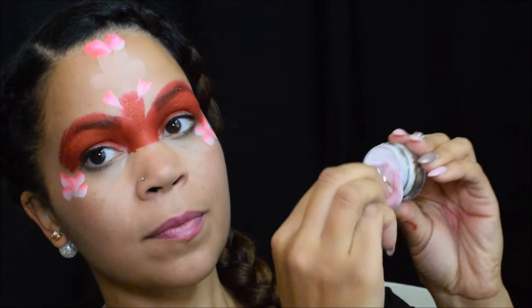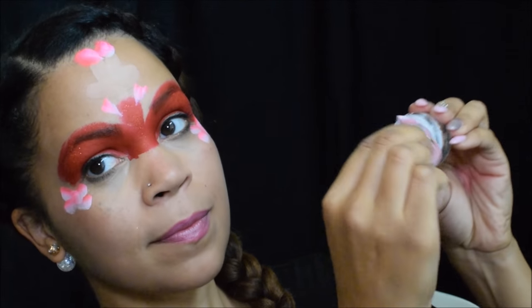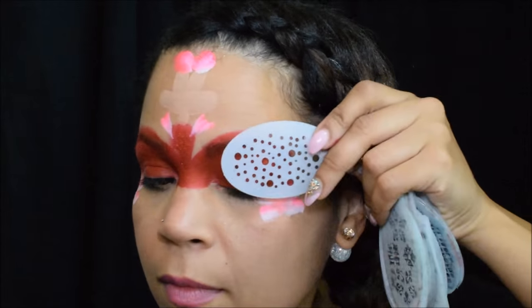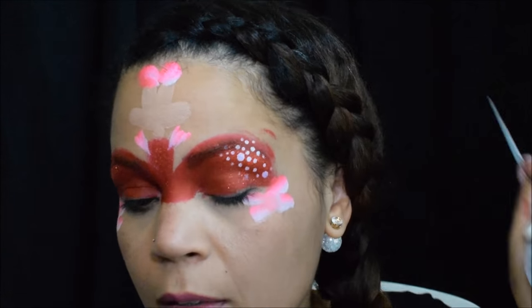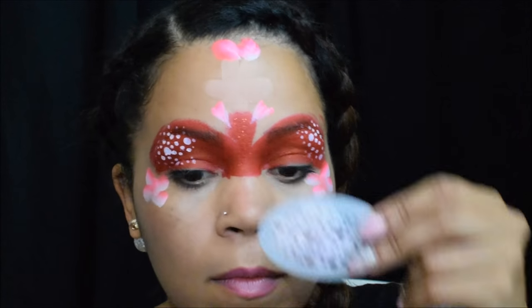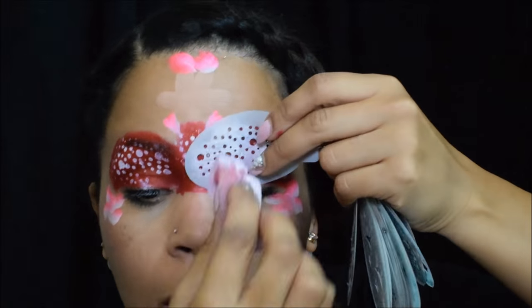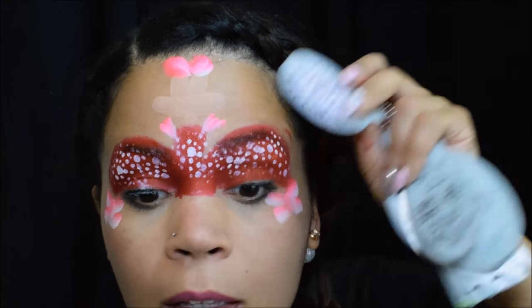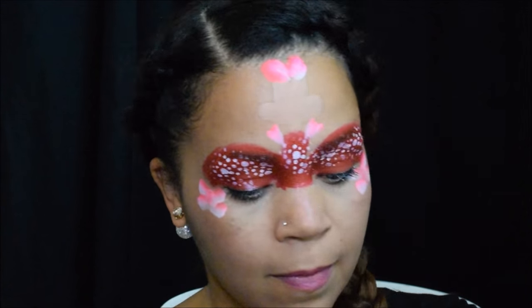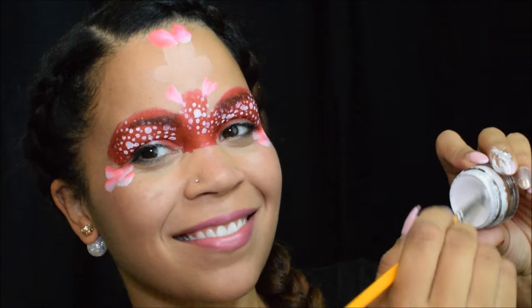Next I'm going to go in with the white by Micam, load it up on my sponge, and use my stencils to do the polka dots for Minnie Mouse's dress. This is a quick way to get some dots on, and later I'll show you the other way I usually do it. These Micam paints are really good with stencils — you don't get drips, it's very creamy and pretty opaque without having to work the sponge up a whole lot into the paint like some other paints do.